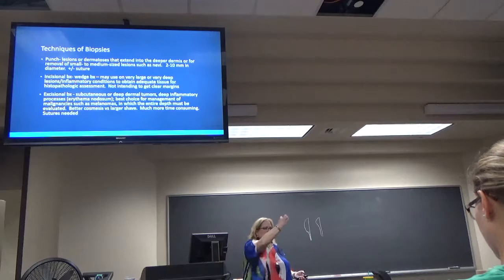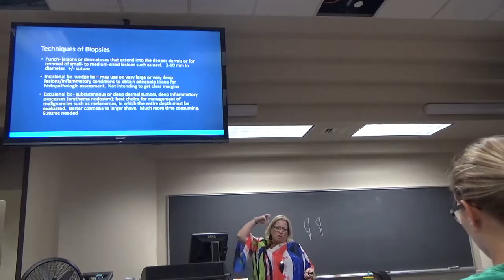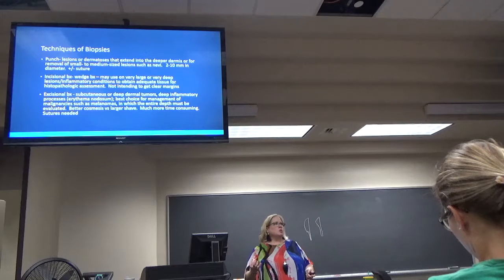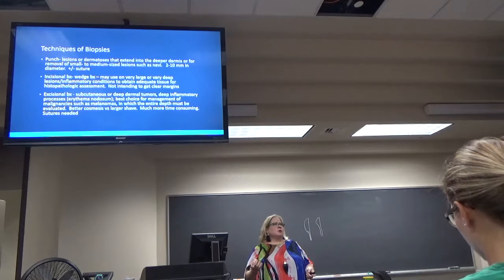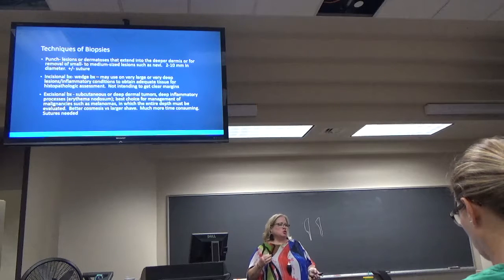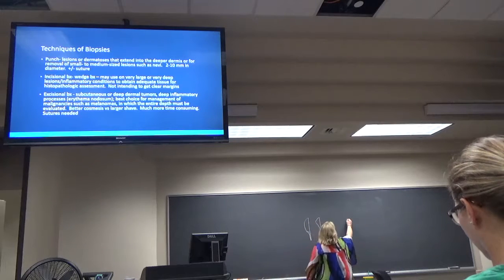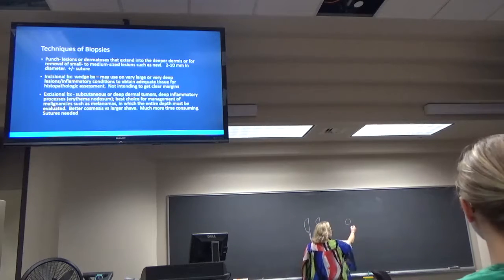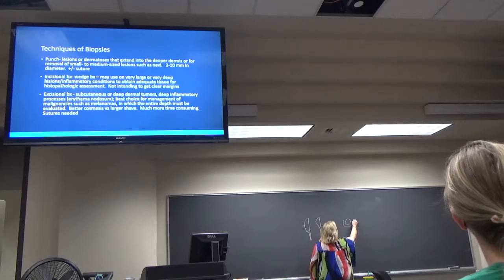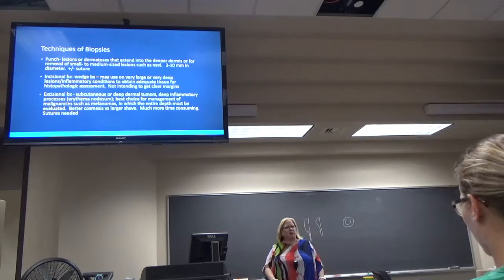I tend to shave more lesions — like a potential cancer, I will just get a shave biopsy of it. For a punch, I want to get all the way through it, and will tend to use more punch biopsies. So this is down into the deeper dermis. Sometimes you can use it to remove a small mole — say here's your mole that's three millimeters in diameter; I may want to get a five-millimeter punch to make sure I get the entire mole. Punches range from two millimeters to ten millimeters in diameter.